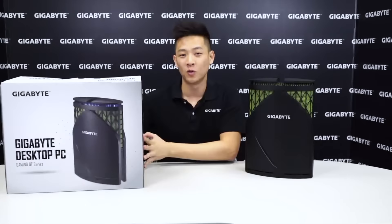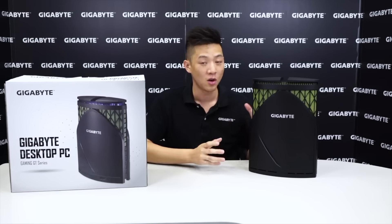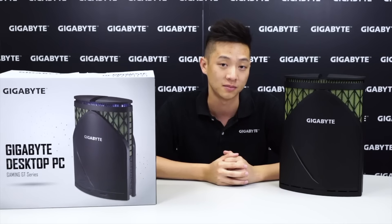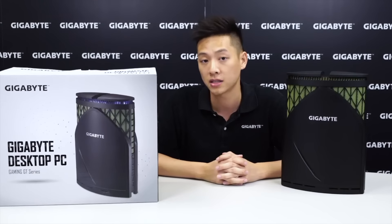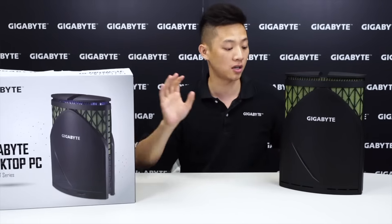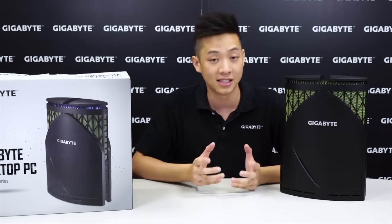Hey guys, welcome back to Gigabyte Motherboards and Bricks channel. My name is Leon Chen and today we have something different for you guys. We're going to be showing you how to do some installation and DIY work on your Gigabyte desktop PC. You may have seen our unboxing video with Dennis where we took apart the inside accessories and talked about the IO on this Gigabyte desktop PC.